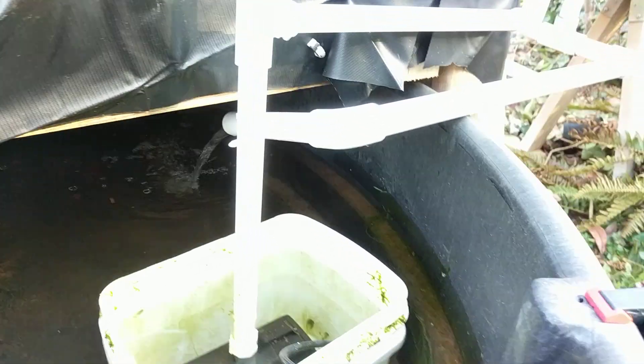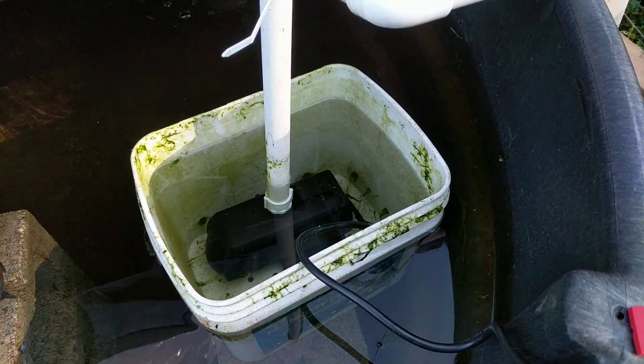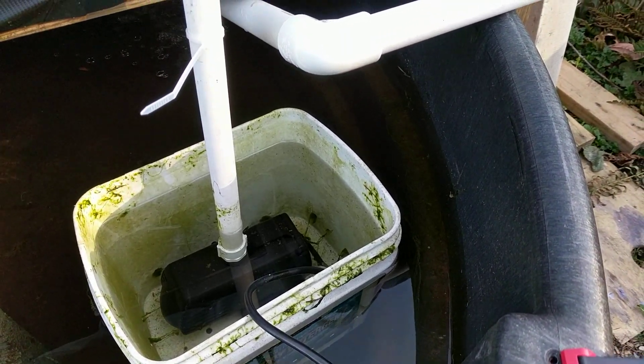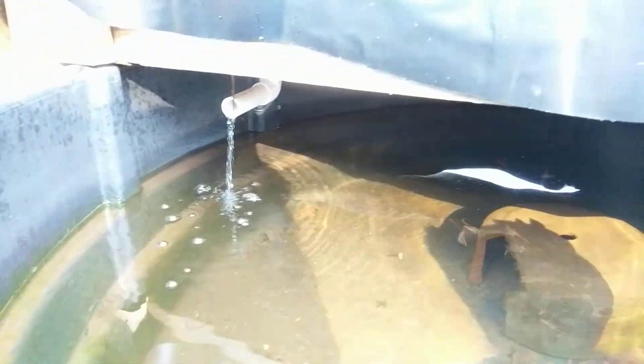It looks like all the fish are right there in the corner. So it aerates the water constantly, kind of keeps this clean — looks like it's not as dirty. The pump. And it looks like the bell siphon is about to siphon right now.